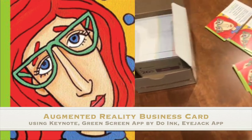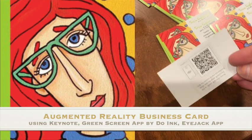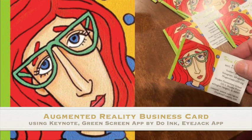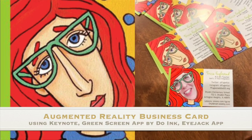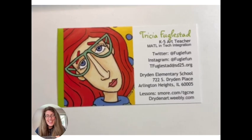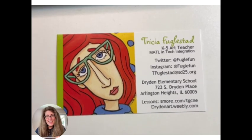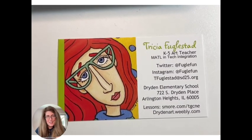My business cards arrived and I set them up with my iJack app. This is Trisha Buglestad's business card. We're going to take a look at an augmented reality business card.